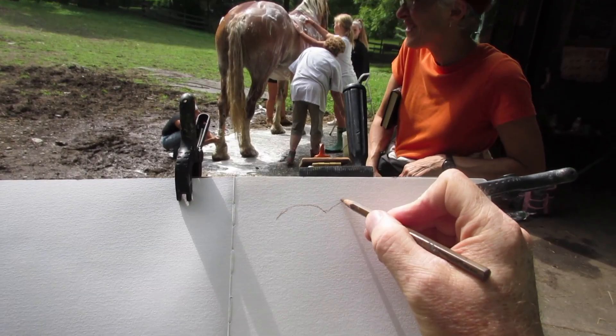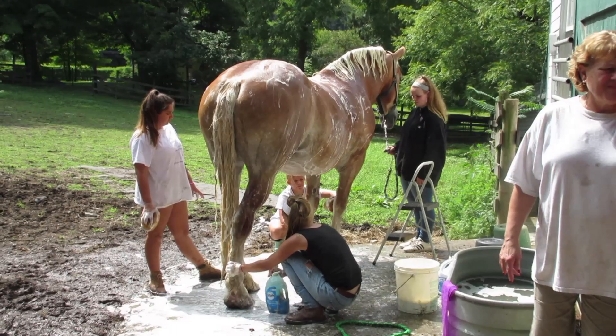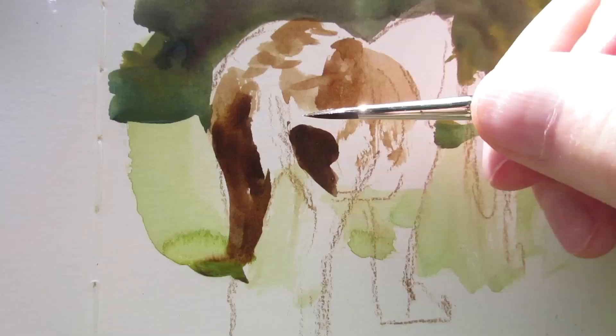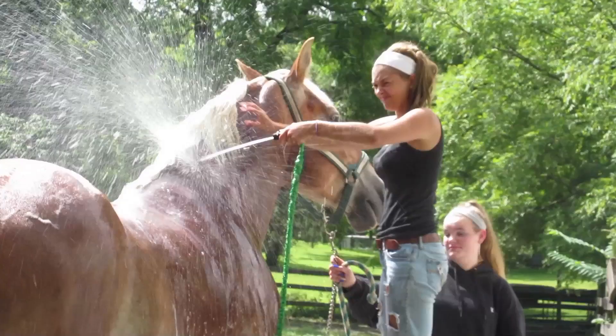Abby's getting a bath before she gets shown tomorrow, so she'll be holding still enough while I paint her in watercolor and gouache. I like the lighting — she's backlit, so most of her near-side is in shadow.